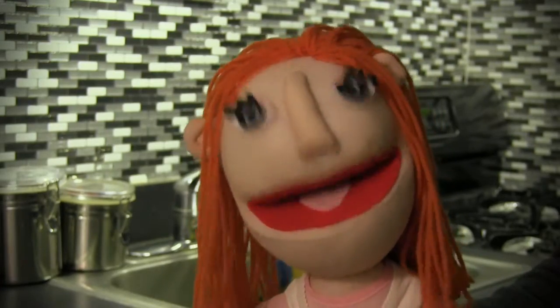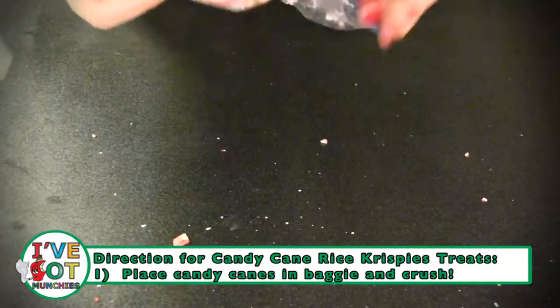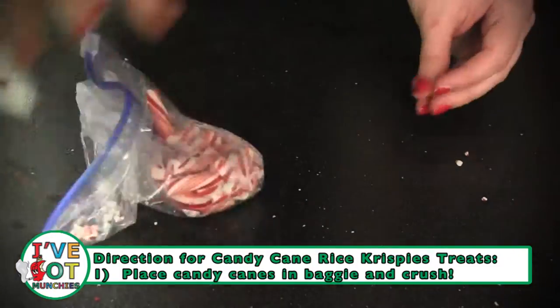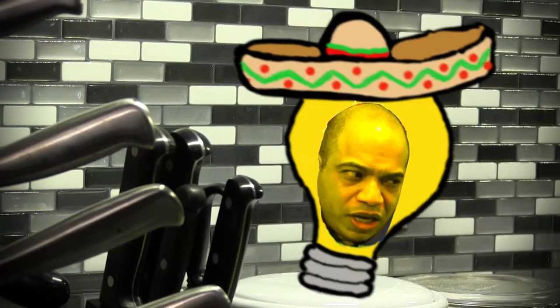First, put your candy canes into a plastic bag and crush them into bite-sized pieces. I can't believe they're all broken — all of them, broken, ruined! I'm not that chica. You know you can share them with all your amigos.